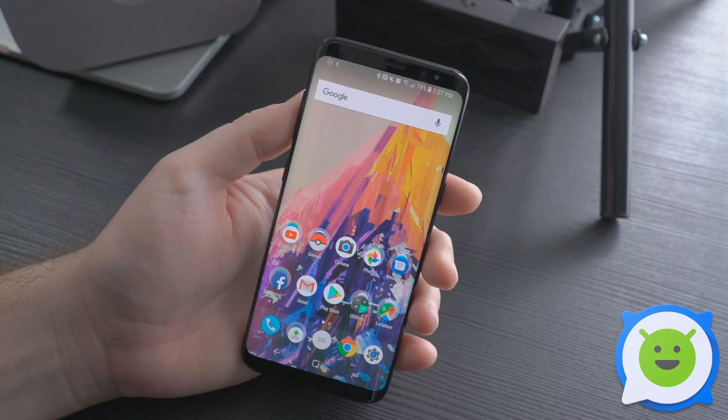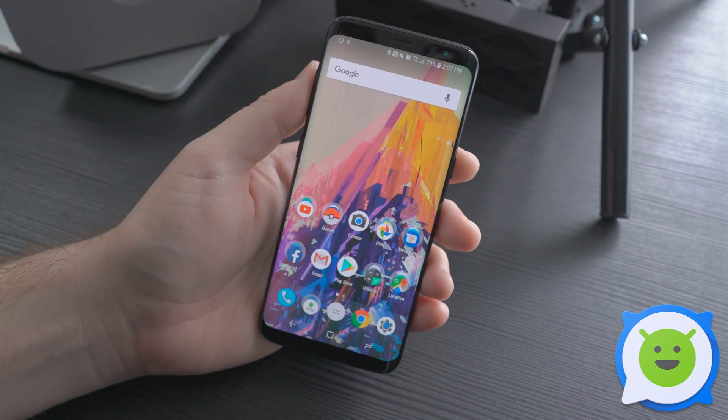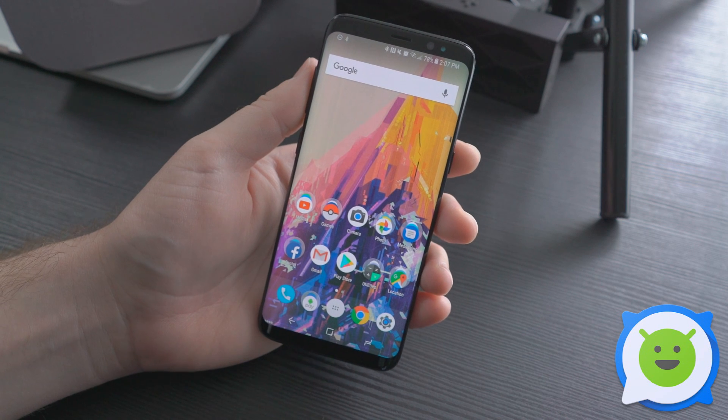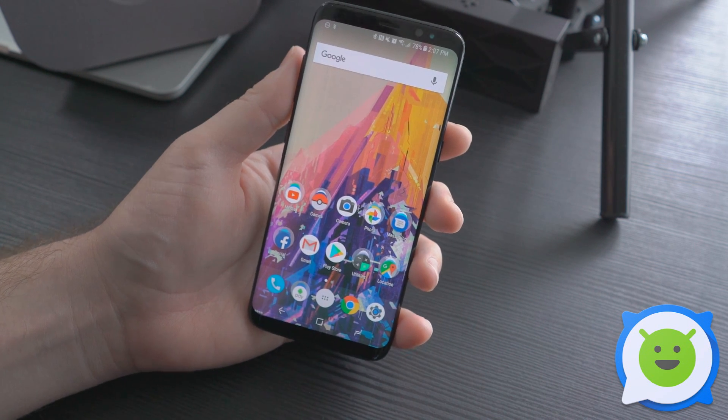Just play around with it and try it with different Bluetooth speakers in your home — you'll be able to find something that works really well, a nice little setup. That's how you do Dual Audio on the Galaxy S8. Thanks for watching.